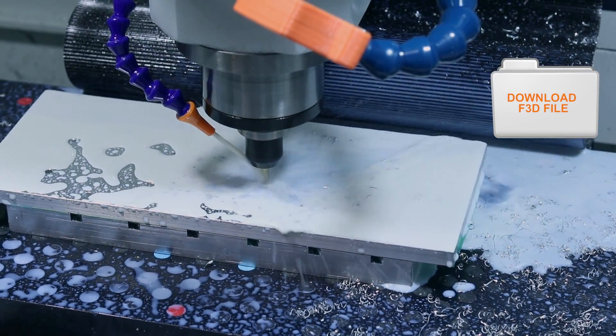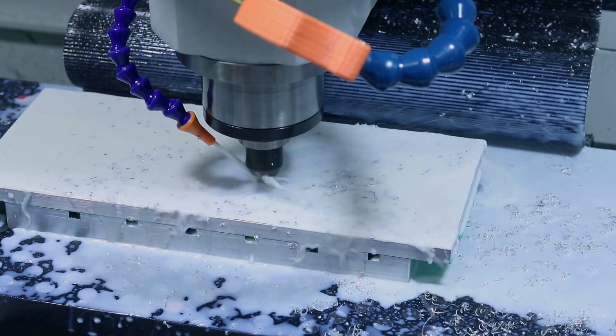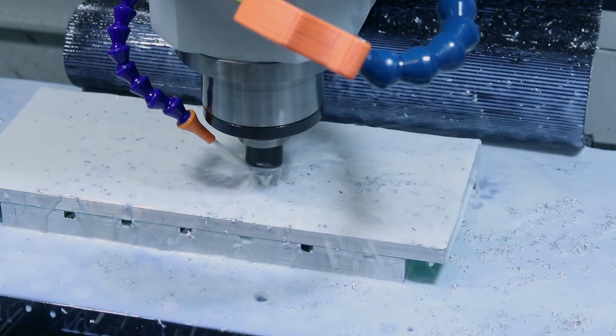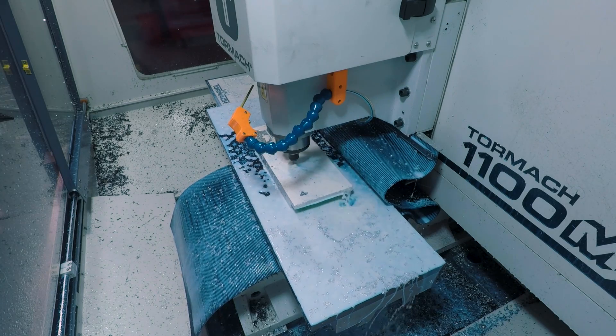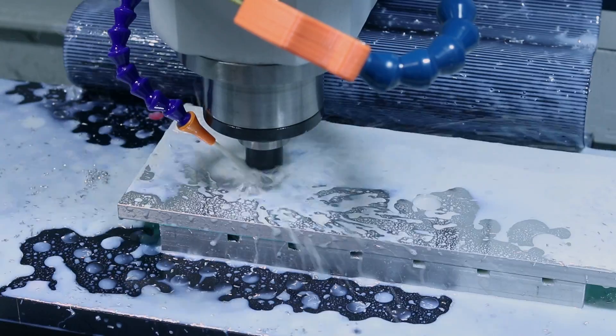Running flood coolant for this heavy adaptive roughing and slotting of these parts. As we've mentioned a few times now, flood is pretty much a requirement for process reliability with slotting in aluminum. Getting more and more aggressive with my slotting recipe as I grow more comfortable with it — at this point I'm ramping down at around an eighth inch depth of cut.